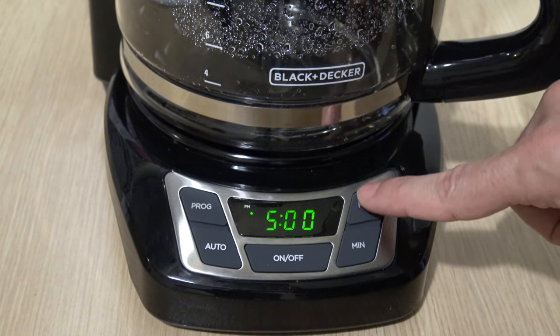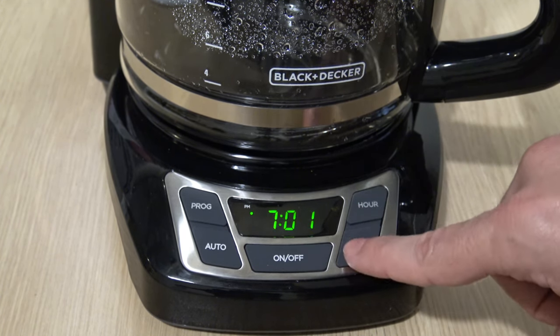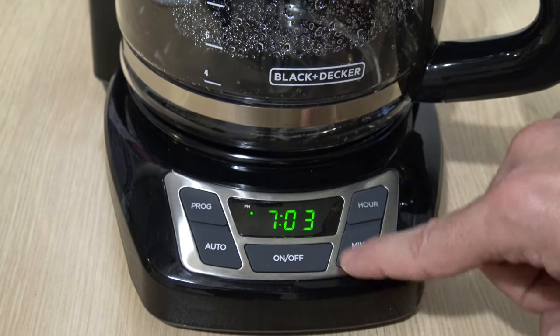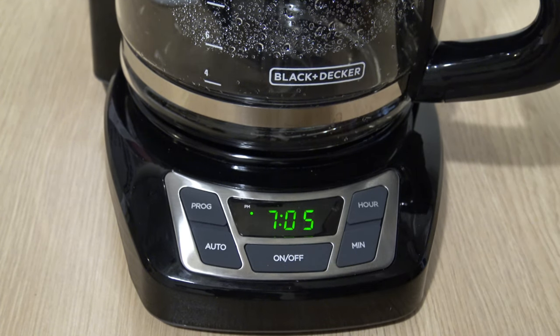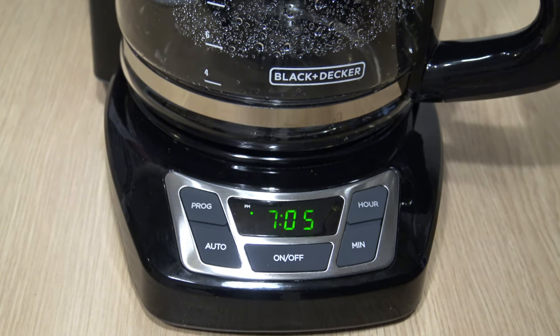I'm going to go to 7. It's a little sticky — sometimes you have to press it twice. You could hold it down as well. 7:05. So now that we've set the clock, we're going to go ahead and set the programmable timer.